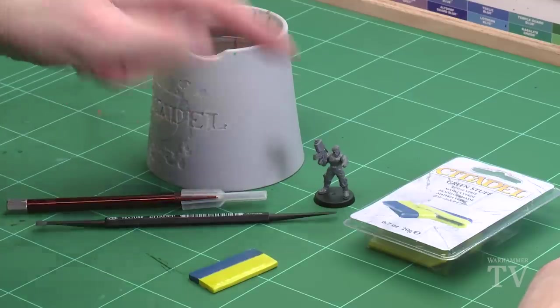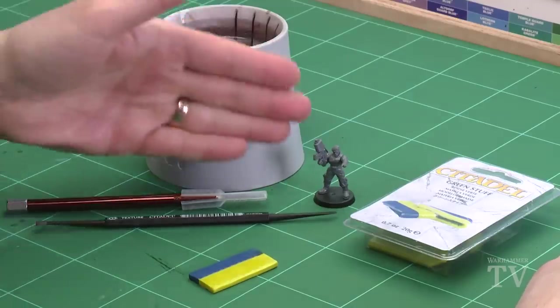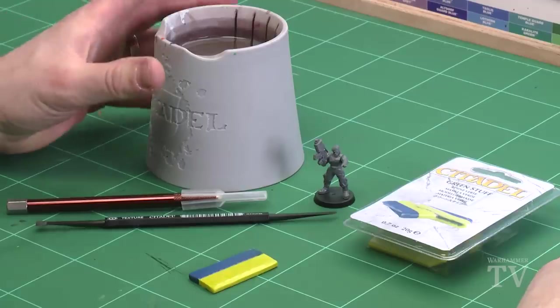I'll also need a model to actually put the cloak onto, so I've got a nice Astra Militarum Katachan jungle fighter built there, and I've also got a pot of water so I can keep my fingers nice and moist when I'm using the green stuff.